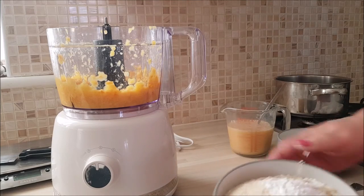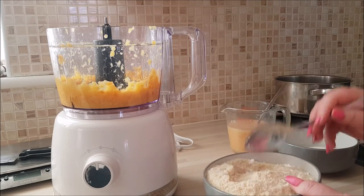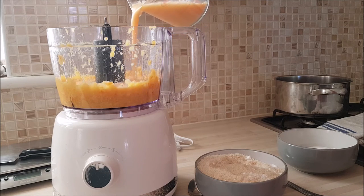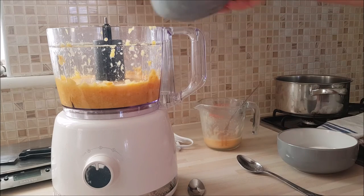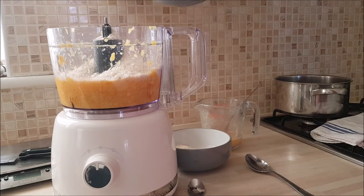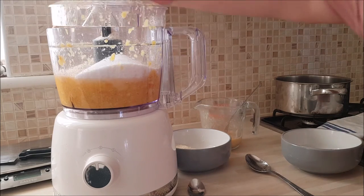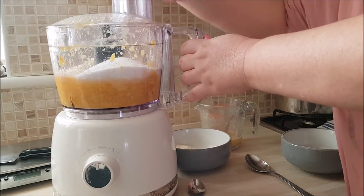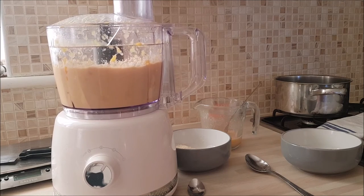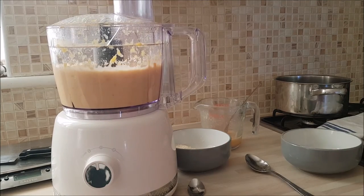With your ground almonds and baking powder — or gluten free baking powder — I'm just going to give that a mix through. And I'm going to pour half in with the eggs. So I'm going to add half of my egg, half of the ground almonds, and half of the sugar. I'll do it a bit slow — it takes a while. I hope you can hear me over all the noise. About 10 seconds is good enough.